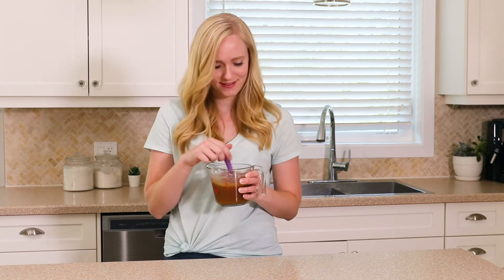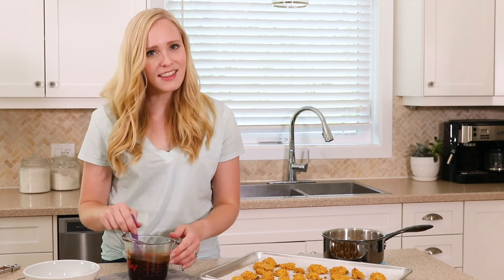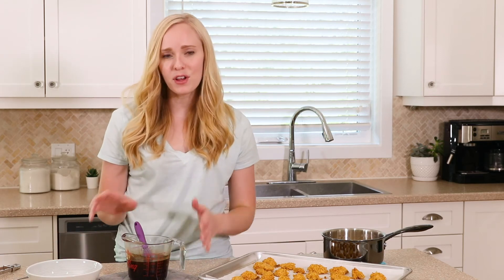We're going to pop this in the microwave in short intervals on high, stirring each time, until it's nice and thick and our chicken is crispy. You can see that our sauce is nice and thickened and our chicken got nice and crispy in the oven. We're just going to gently toss them together in a serving bowl so that our coating doesn't fall off and we get all of that saucy goodness.